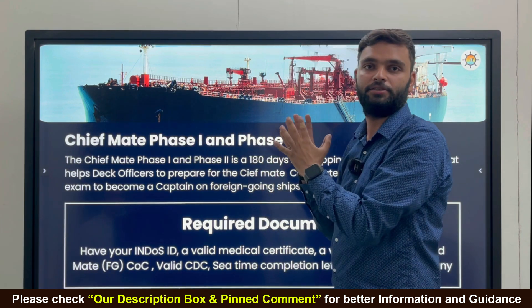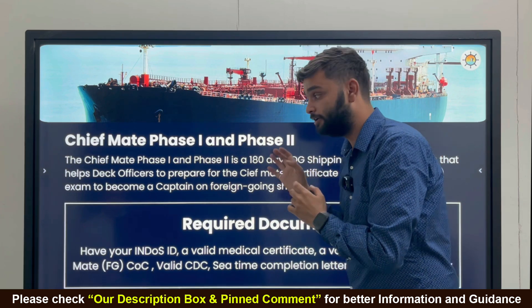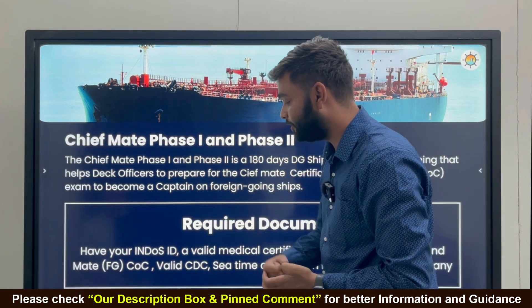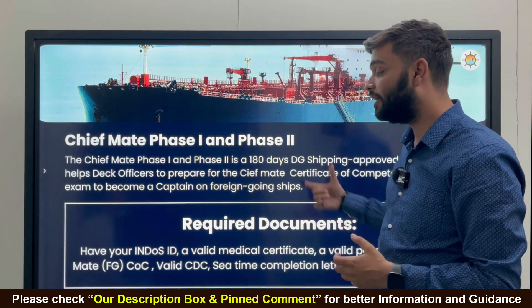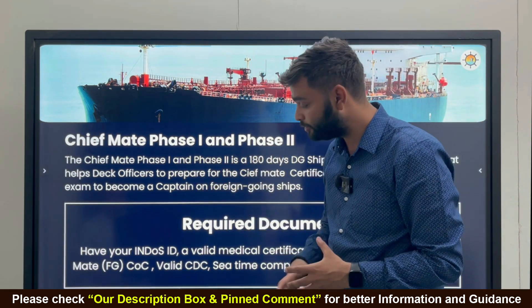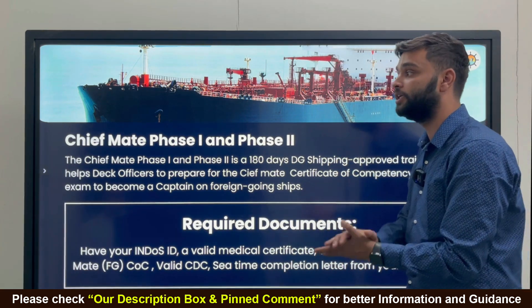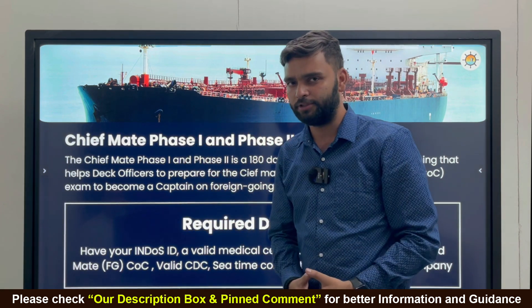If you are preparing for this exam, you need to complete this course first. The documents required are: an endorsed number, a valid medical certificate, a valid passport, a Second Mate FG COC, a valid CDC, and a sea time completion letter from your company.